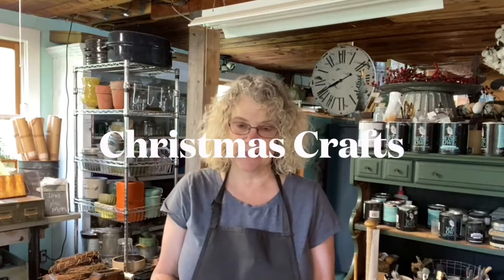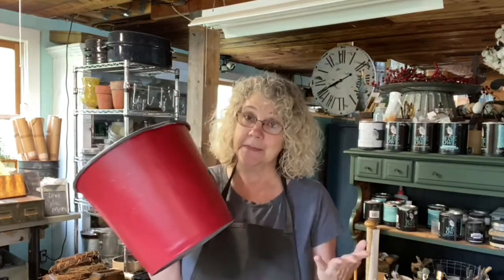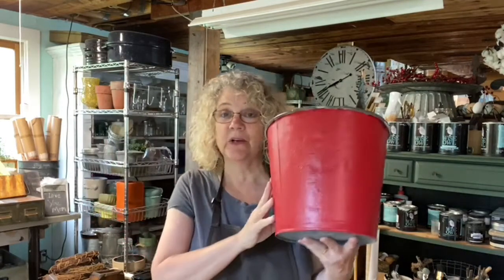So today we are going to be making — well, it's a sap bucket — and we are going to be decorating it for Christmas. We get these sap buckets; we live in Vermont so it's not that difficult, although they are getting harder and harder to find the old ones with all these dents that really look vintage.